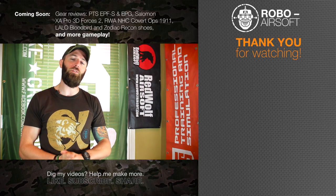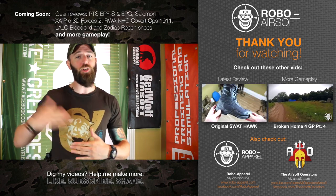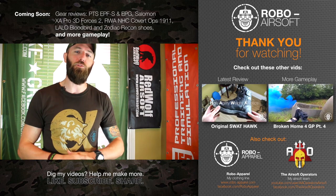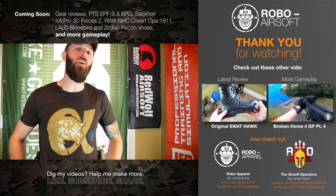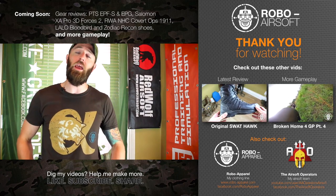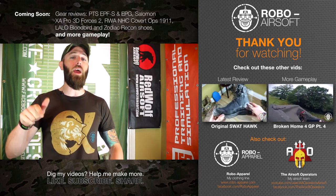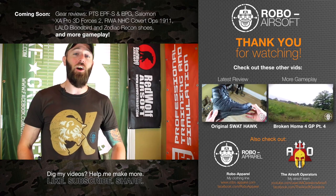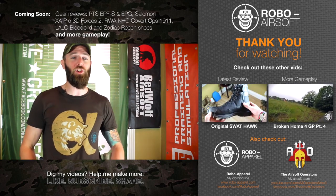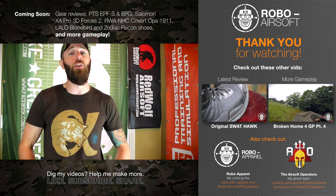I hope you enjoyed this episode of Robo Reviews. I know it's been a while since I've done one of these, but I do promise I have a ton more reviews on the go as well. I'm actually going to be away on business for the next week so gameplay will be a little bit spotty, but I'll be back soon enough. Speaking of reviews, I've done reviews for the PTS Enhanced Polymer Foregrip short version as well as their new Enhanced Polymer Grip pistol grip for an AEG. On top of that, I've also done a review for the brand new — not even released yet — version of the RWA Nighthawk Custom Covert Ops 1911 CO2 pistol. That's one you're definitely going to want to check out. It'll be showcased at American Mil Sims Ironclad 2, but you'll get a first look at it here. Those reviews should be dropping while I'm away.